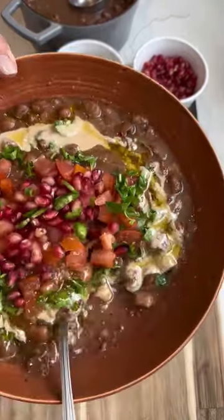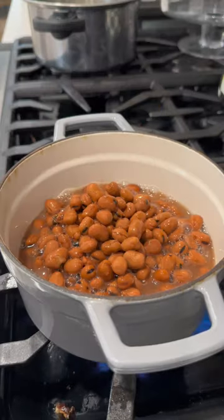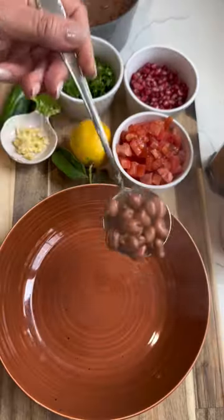Let's make ful, a popular Middle Eastern vegan breakfast dish that's made from cooked fava beans and flavored with spices. Each country has their own little twist and here's my take on this savory goodness.